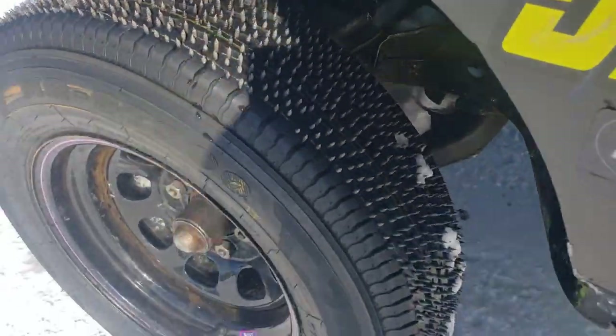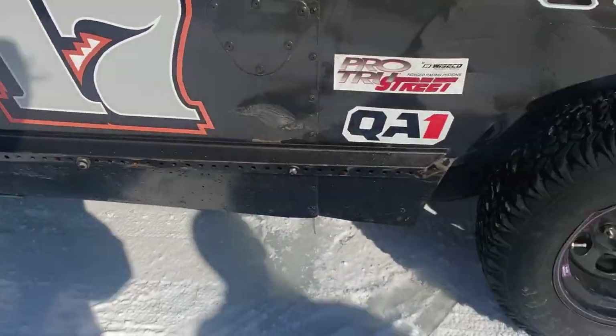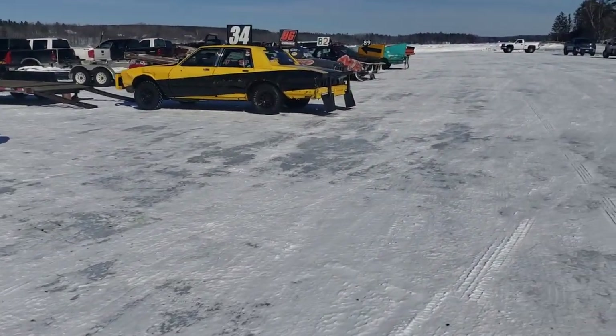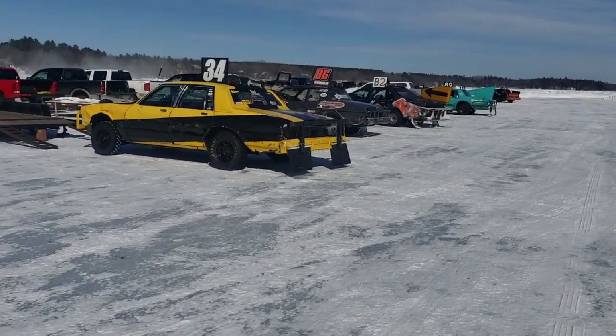When it freezes over they go and plow a track about three-eighths of a mile or so, and this thing's like a Mad Max demolition derby kind of race. What they do is they take some old 80s rear-wheel drive cars and convert them to run on this track.